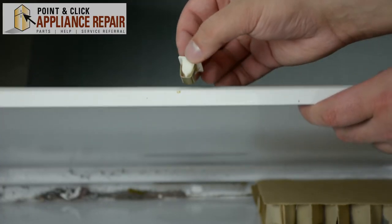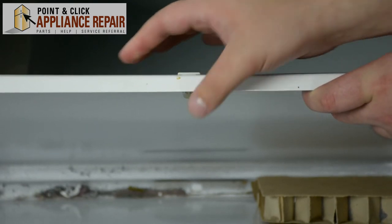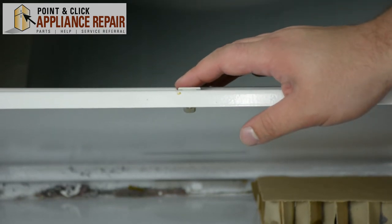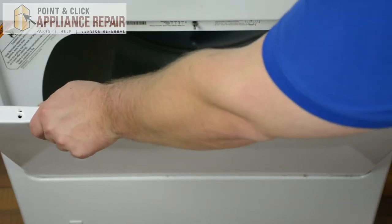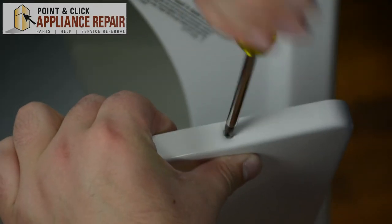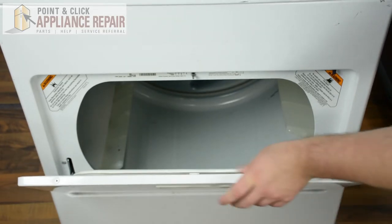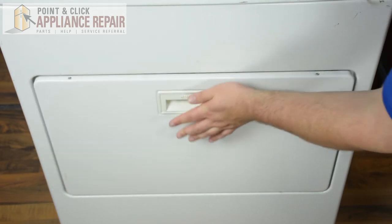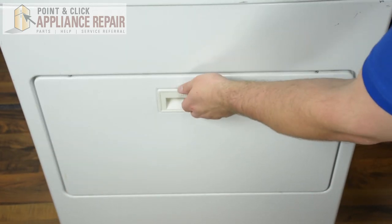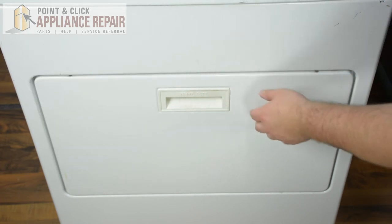We're going to take our new strike and just place it with our hands into the opening where we took out the old previous door latch. Next we're going to replace the screws that we took out previously. Once the door has been put back together, we're going to close the door and make sure that it's shut — I would do this a couple of times just to make sure that everything is secure.